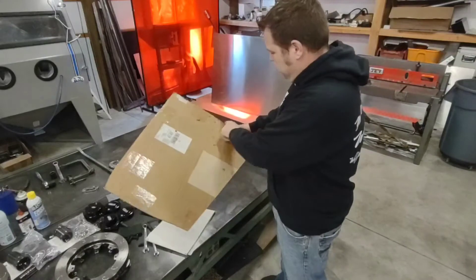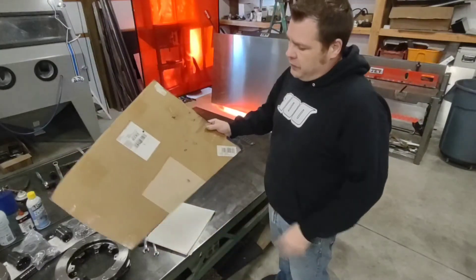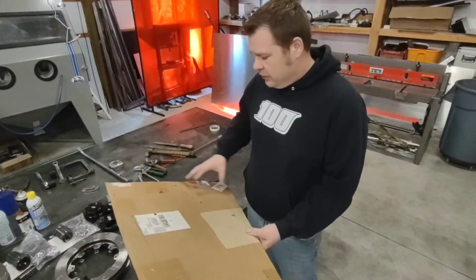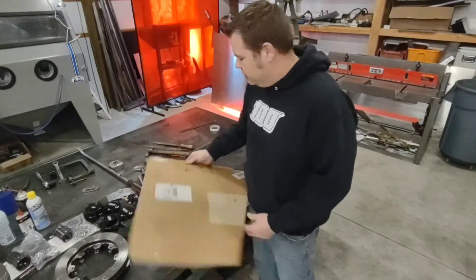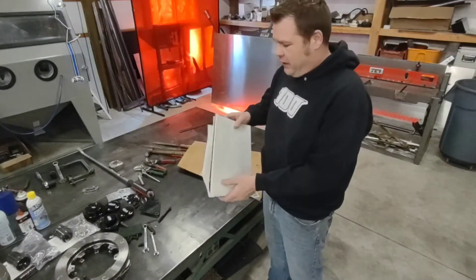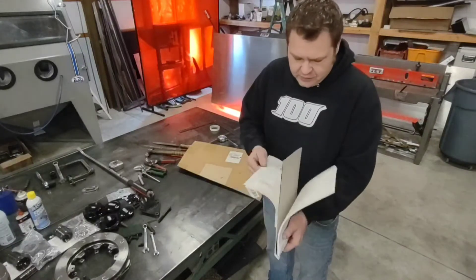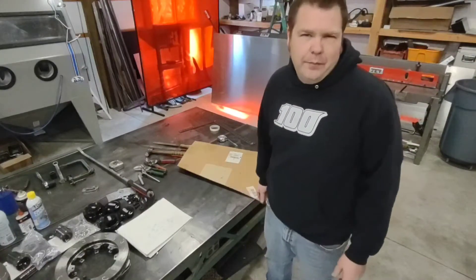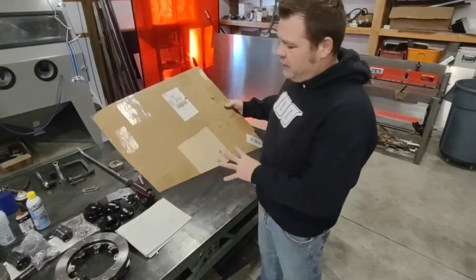Now that I've got my template basically roughed out, I'm going to go ahead and cut this on my stomp shear. This will give us a piece to start with — at least something we can put in there and start making modifications to. Another nice thing about cardboard is you can write your notes right on it, so if you need to put a bend here or a hem here you just write it right there. I keep a lot of notebooks with different sketches and measurements around my shop just because I go through a lot of them.